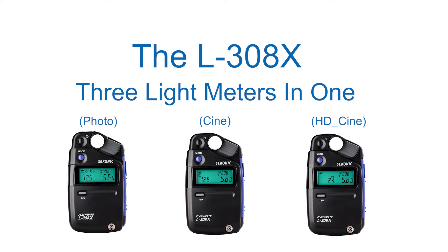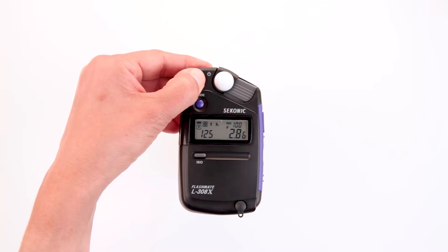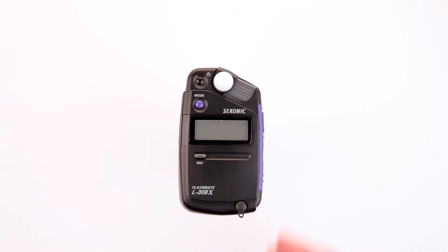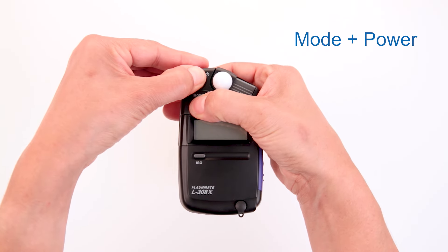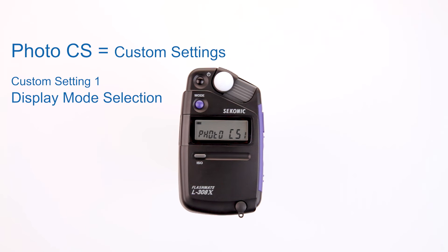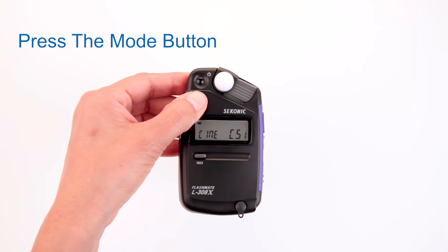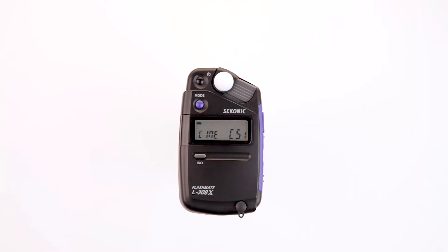The L308X is three light meters in one. Here's how to select those modes. To operate the L308X in HDCINE or CINE modes, turn the meter off first. Hold the mode button down and press the power button at the same time. This allows us to enter the custom settings mode. The default selection is photo CS1 for custom settings one of the display mode selection screen. By pressing the mode button, we can toggle between photo, HDCINE, or CINE modes.